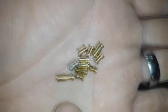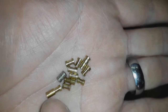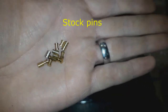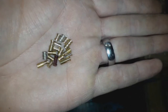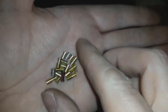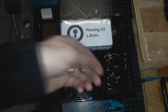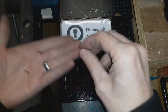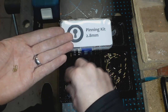Here I have some security pins — spools and a barrel pin, a few various types. These spools are okay, good security pins, but the problem is they're not very deep. I find that when I'm picking a lock, getting the spools deeper will improve the security — it's harder to pick. That's what I find anyway.